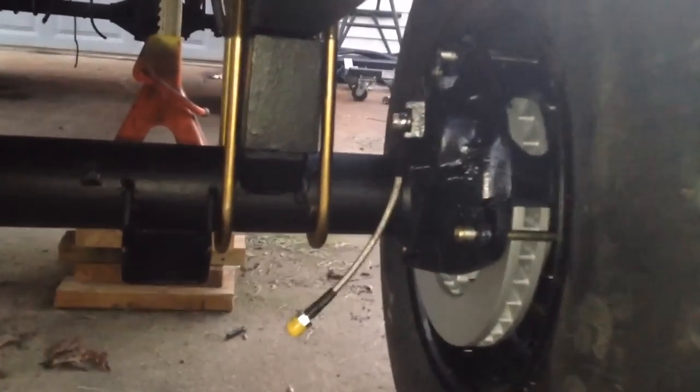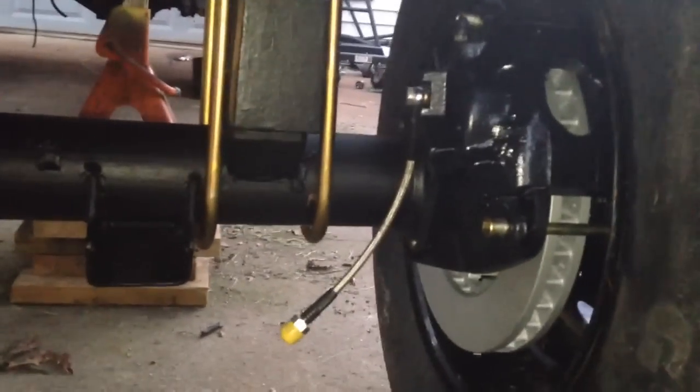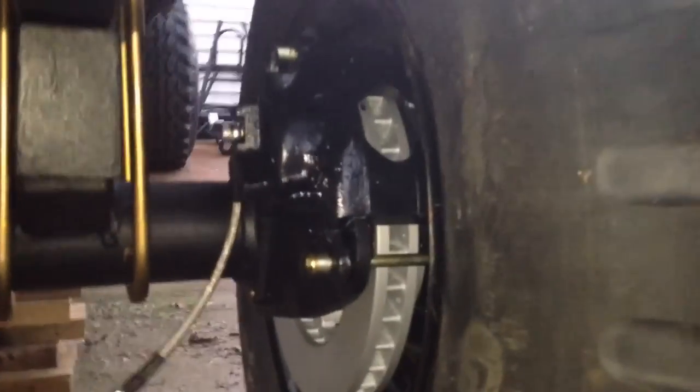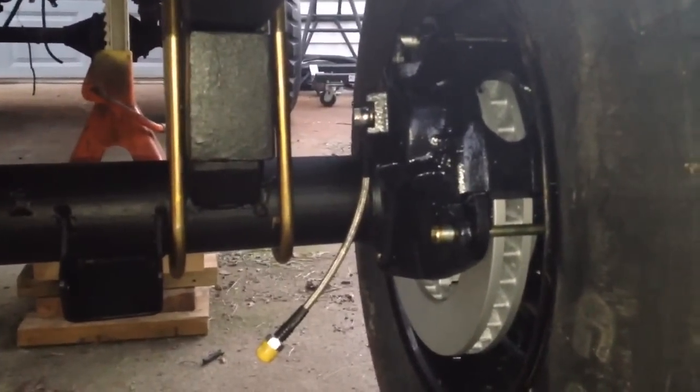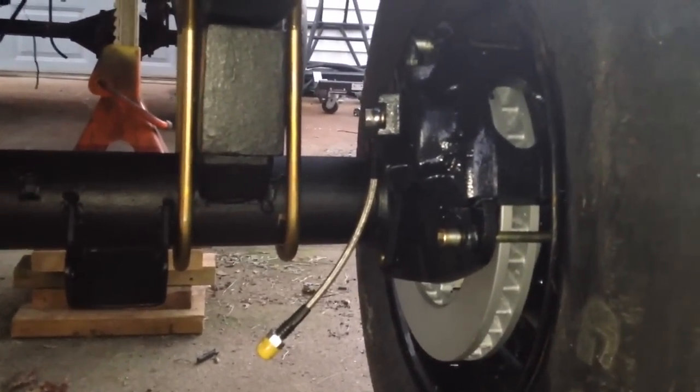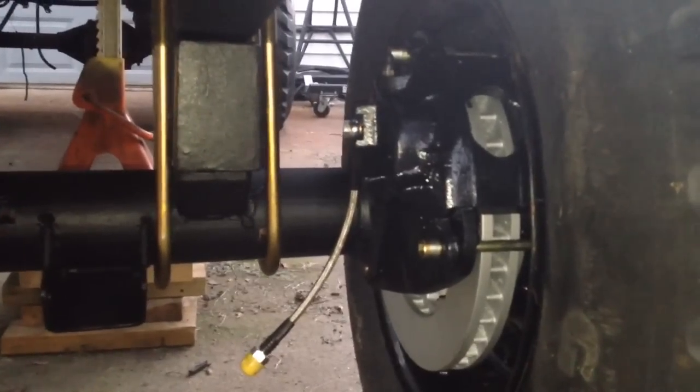It turned out pretty nice looking. I think it cuts like 40 pounds of weight off the back end, which I don't really care about — I just wanted good brakes back here. I did away with an emergency brake. I'm going to go with a hydraulic hill lock to substitute as an emergency brake. You can go with Cadillac Eldorado calipers, but I just didn't want that mechanism back there getting banged around.